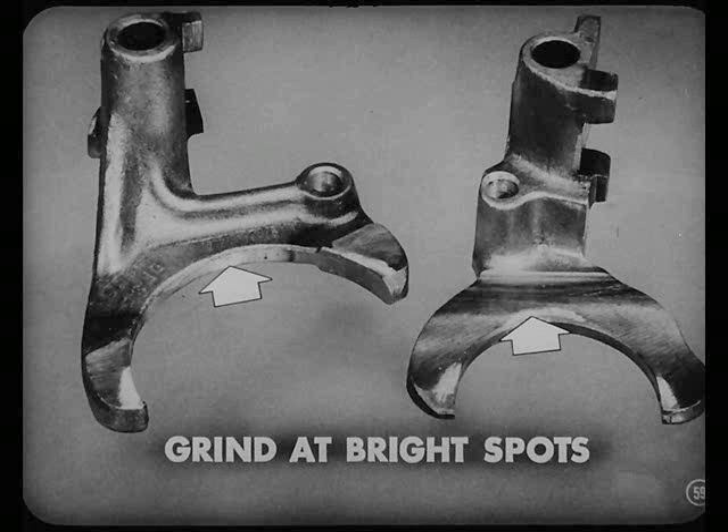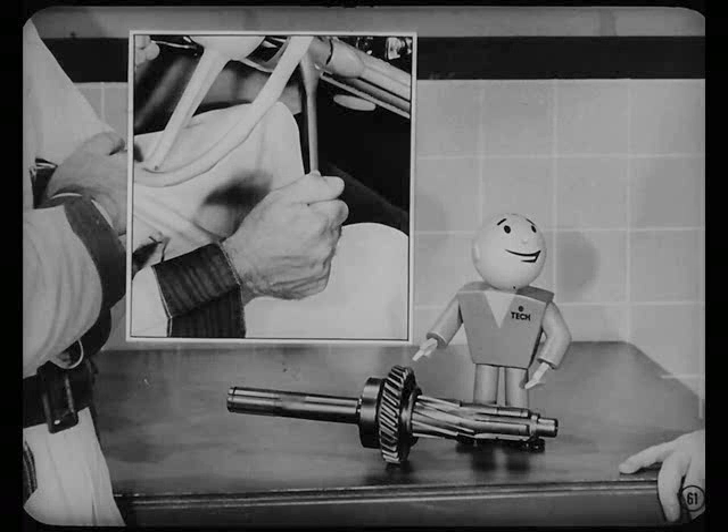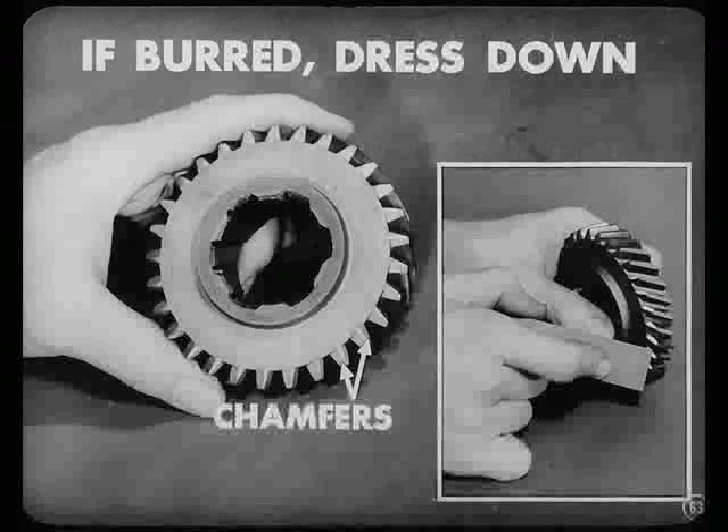If the fork's been making contact anywhere else except on the ends, you'd better grind those bright spots down. Grinding will true up the contact areas so the fork will move the low and reverse gear or the synchronizer shift sleeve smoothly. Now, if you notice some stiffness when shifting from neutral to low or reverse, check the movement of the gear on the main shaft. Just slide the gear back and forth on the main shaft. If it binds, smooth down the splines on the shaft and in the gear. Also inspect the chamfers on the gear teeth. If they're burred or rough, it will cause gear butting, so smooth them down with a small stone.